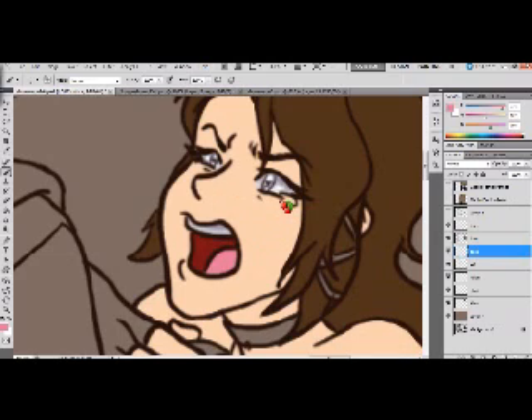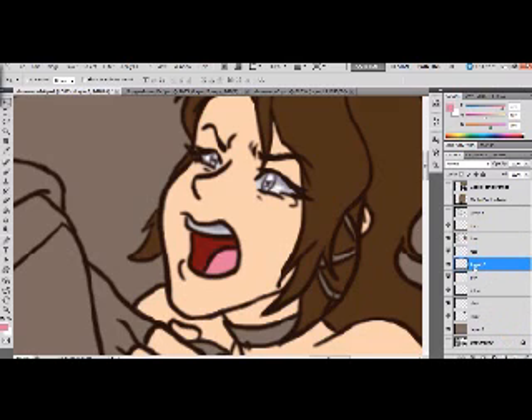Before I do anything else, she's going to have lipstick, but we're going to do something else first. I'm going to make a new layer and put it under the face layer — I'll call this 'Face 2.'